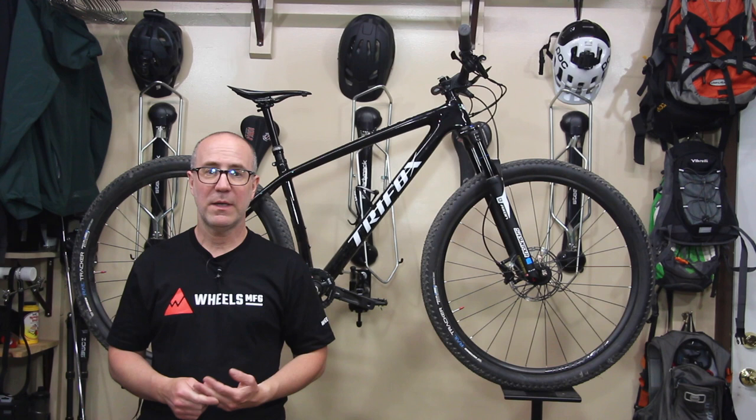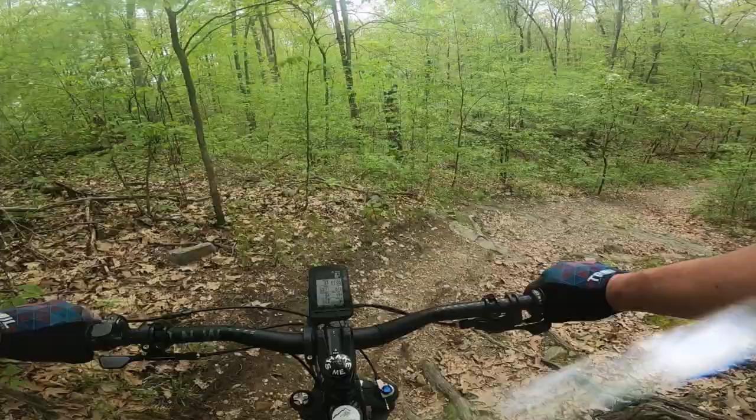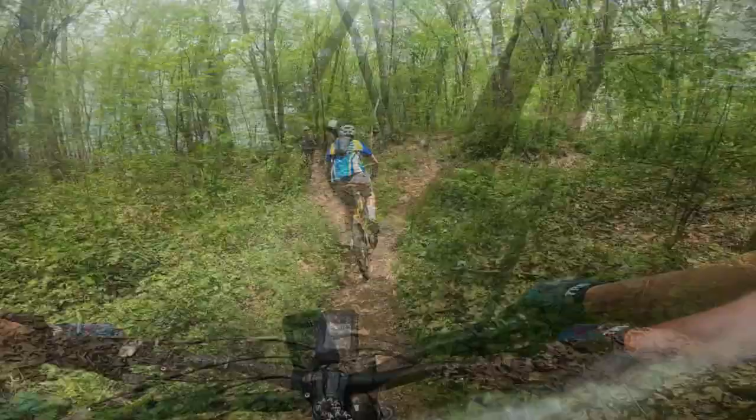Now let's talk about how this bike rides — and I'm just floored. I don't think I've ever ridden a bike before that takes literally every ounce of my strength and power and uses that to propel the bike forward. I'm flying up hills with this thing. The bike is just insane.